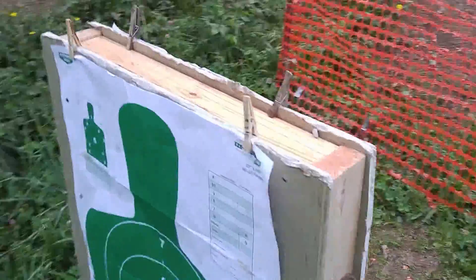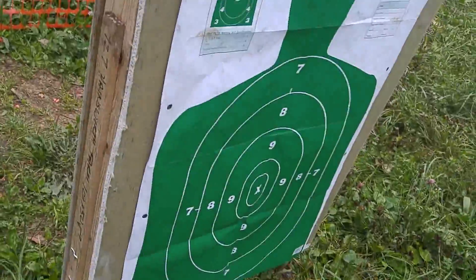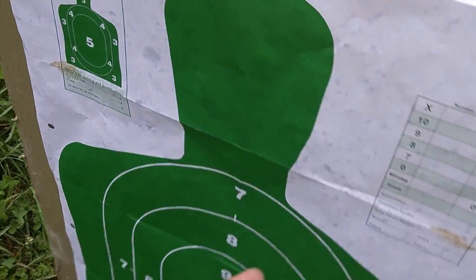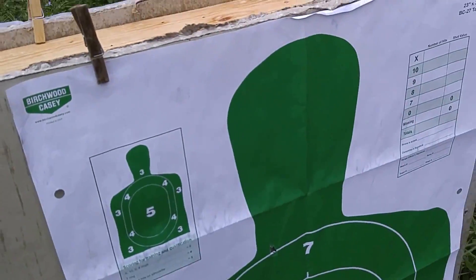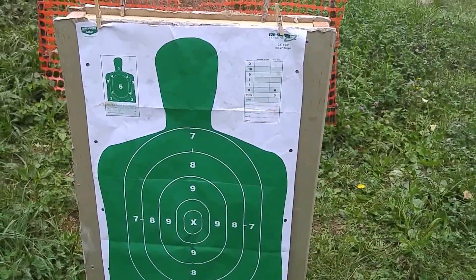What I've done is constructed a 2x3 section of what would be in a normal wall — just 2x4s inside and sheetrock on either side. We've got an entry side silhouette target and an exit side silhouette target. We're going to see what that looks like when we put the Chinese Type 53 and the SKS through their paces against this.